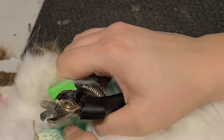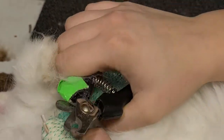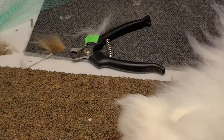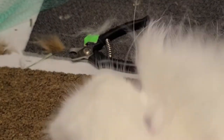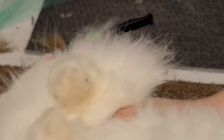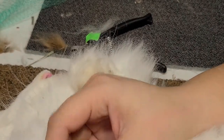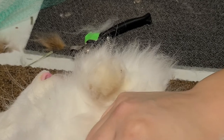Trim those nails — you see the four, and then we'll do the dewclaw. Clip, clip, clip, clip. Don't forget that dewclaw because it can grow and curve and get into the rabbit's skin — it's no good.